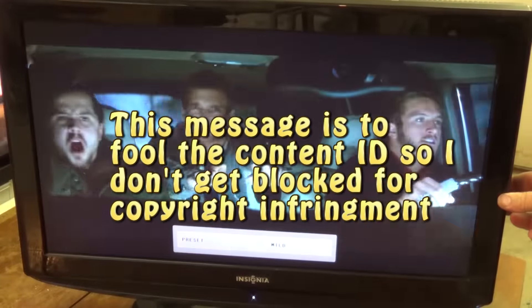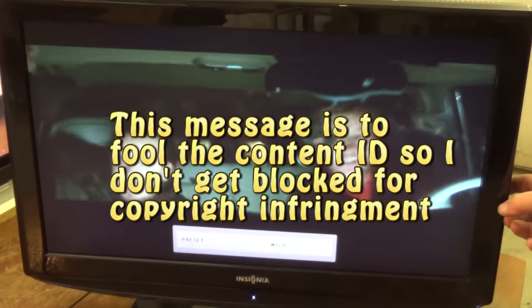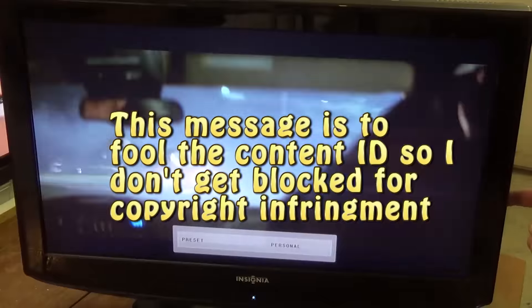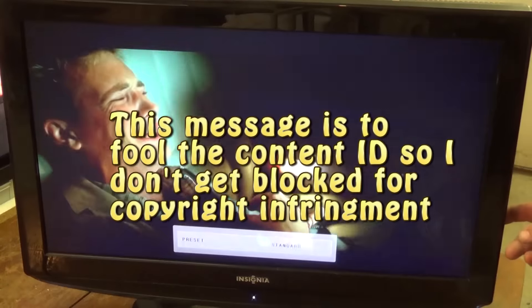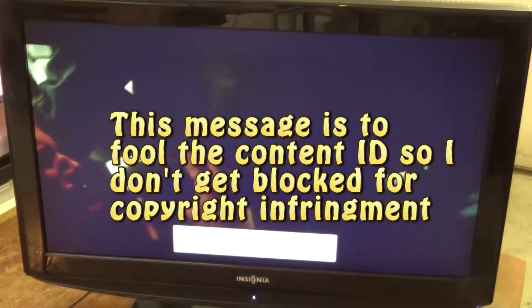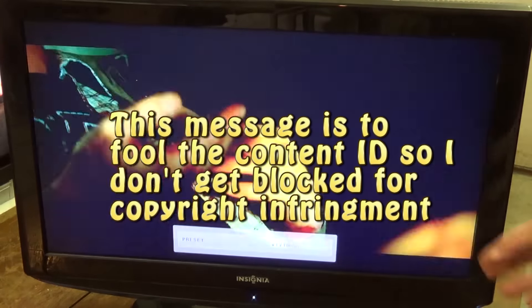Channel up actually freezes this, then it starts cycling again. Channel down also freezes it. Menu does the same thing — it brings up the menu. And the input button does absolutely nothing. This is a clue. I'm thinking we have a switch that's stuck or we have a short somewhere in that switching circuit. Of course the power button works.